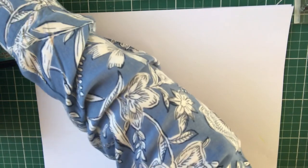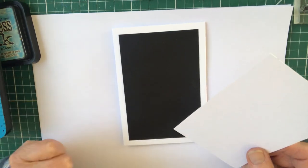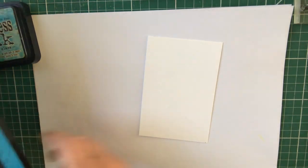I'm using a base card of 15 by 10.5 centimetres. The black layer is 13 by 9 centimetres, and I'm going to be working on a piece of watercolour card 12.5 by 8.5 centimetres.